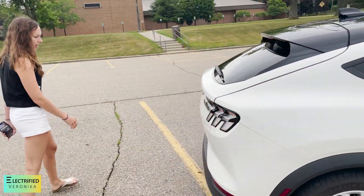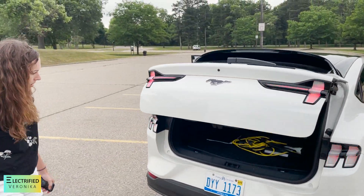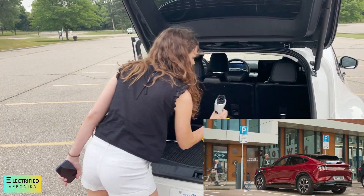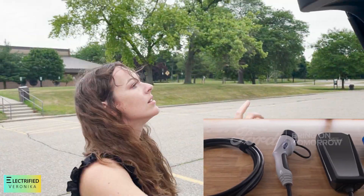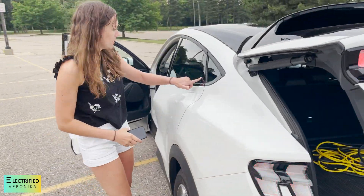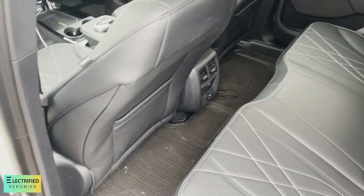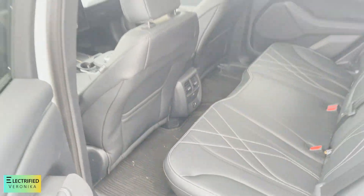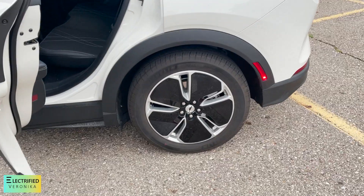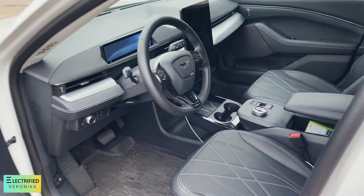So that's the rear. Lots of space here too. The nice thing about a lot of electric vehicles is you don't have this hump in the middle in the back, which is really nice when you're sitting in the back. But lots of space with the aerodynamic wheels. I have to say it looks quite nice.